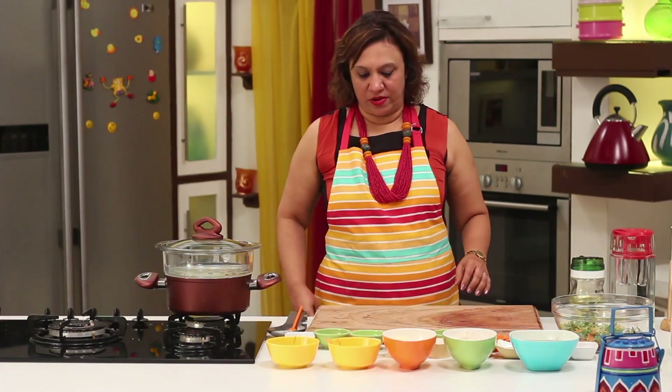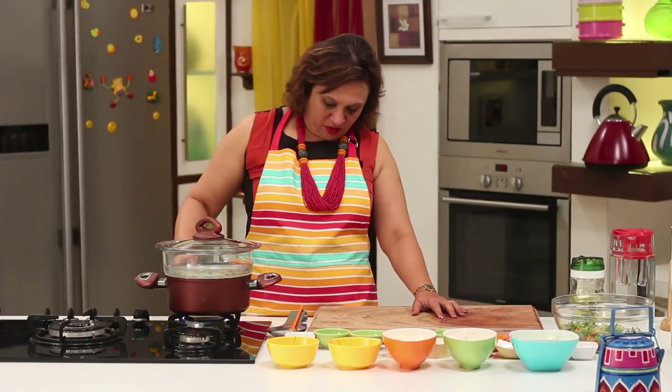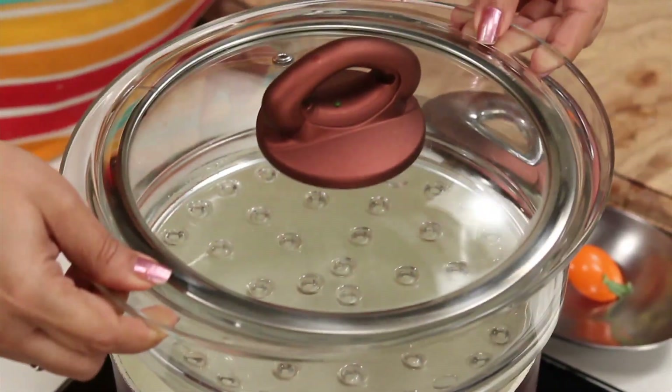Till that is happening, we'll keep the steamer ready. I have some water in the pan below and the steamer on top.